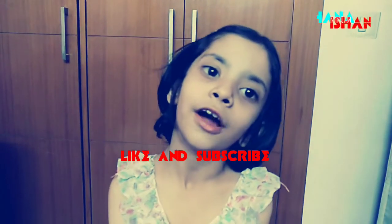Please give feedback in the comment box. Thank you and have a nice day. I love you all.